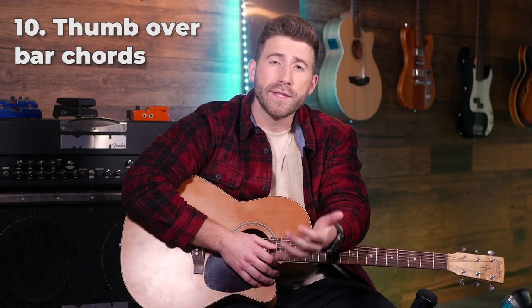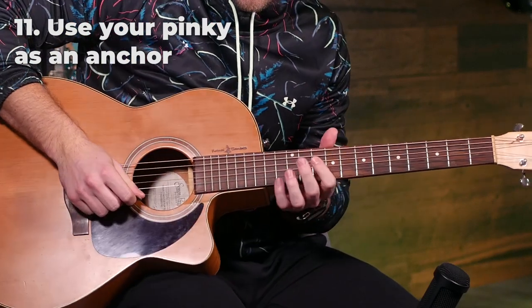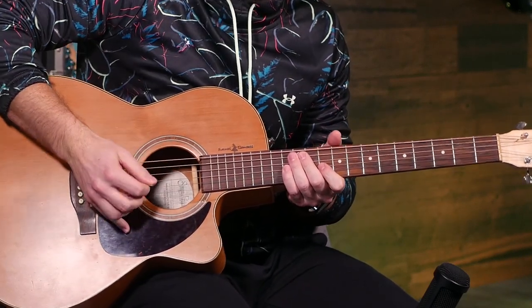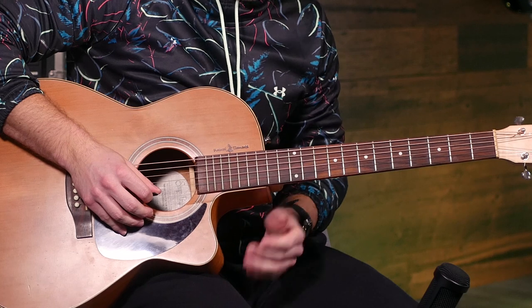If you've been playing bar chords for a while, consider trying thumb-over bar chords instead. Some people find normal bar chords more natural, some find thumb-overs more natural — it's honestly a personal preference. There are some riffs that are a lot easier to play using thumb-overs because they were designed with that in mind. If your favorite guitarists tend to use a lot of thumb-over bar chords, it's probably worth learning. Also, use your pinky as an anchor for more accurate picking — whenever you're picking out a riff, rest your pinky on the guitar body to give you a reference point so you can play faster and cleaner.